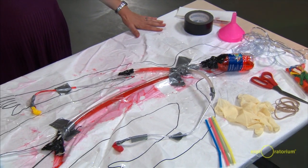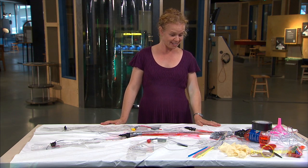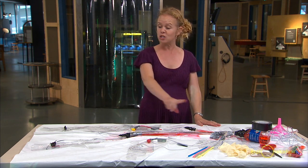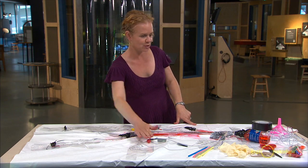Then we give them a cutout of a human body — this is about the size of a four-year-old — and we let them go. Their job is to build a circulatory system with a pump that will get fluid to all the different parts of the body. It has to go through the lungs — that's one of the rules — and it has to hit all the way down to the toes and the fingers.